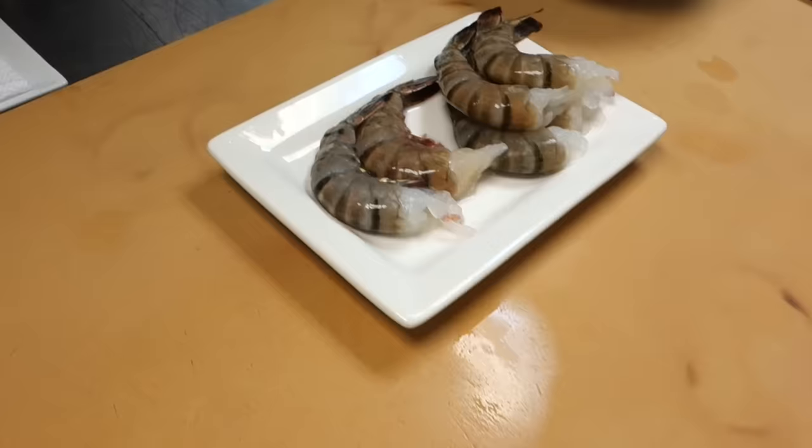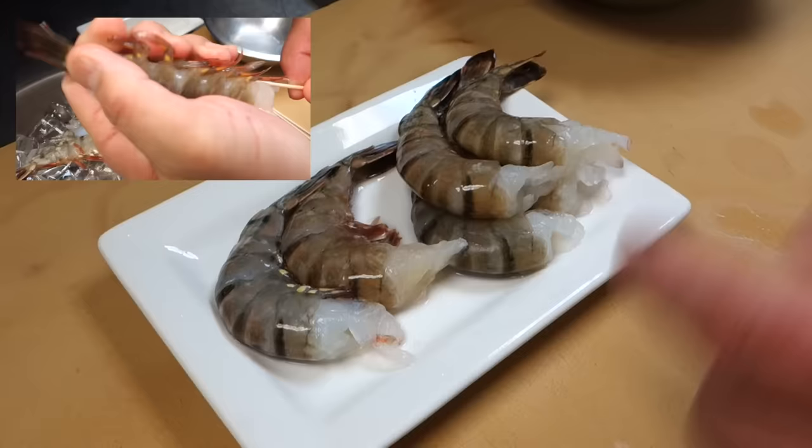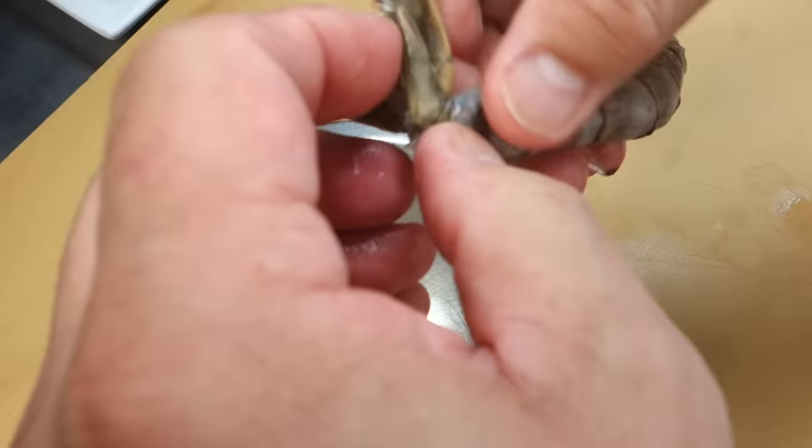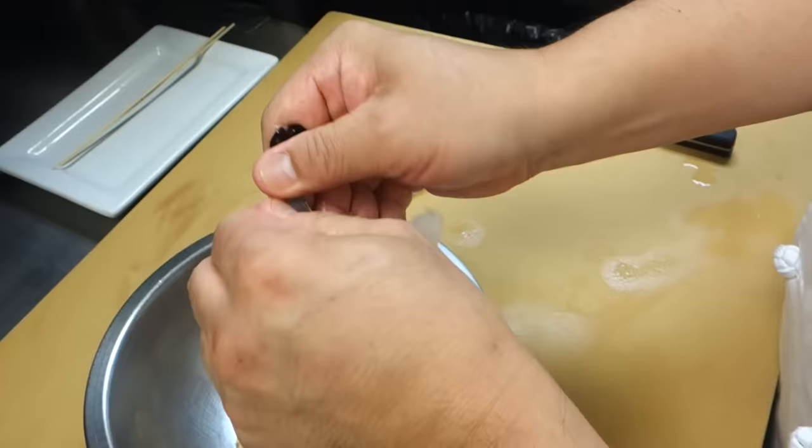Every shrimp is a little bit of a size difference. In 13 count versus 15 count, the 13 count is a little bit bigger. These are with the shell on. The first step is to take off the shell.